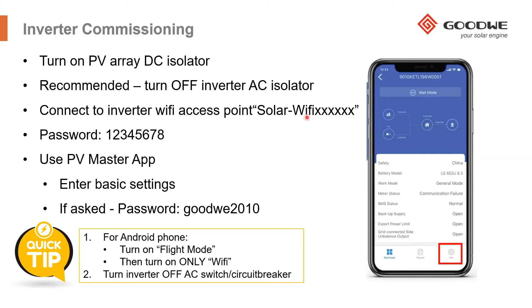Once you've connected to the Solar Wi-Fi, enter the password, which is 12345678. After up to about 30 seconds, the device should connect to the inverter via Wi-Fi. Then open your PV Master app and select the inverter that it's connected to.